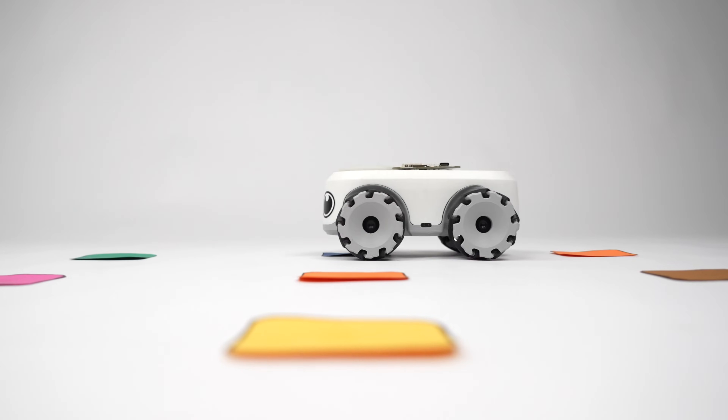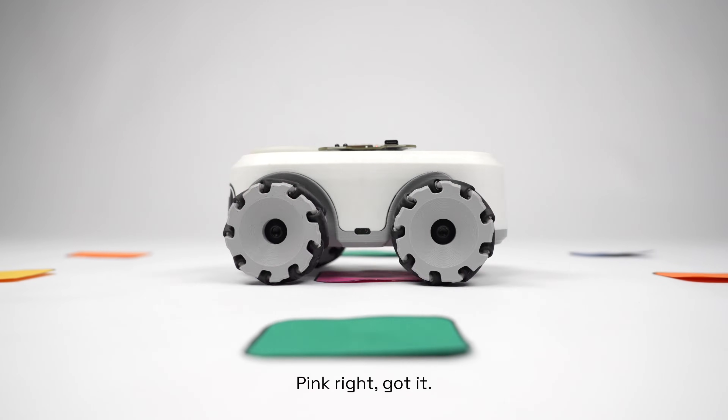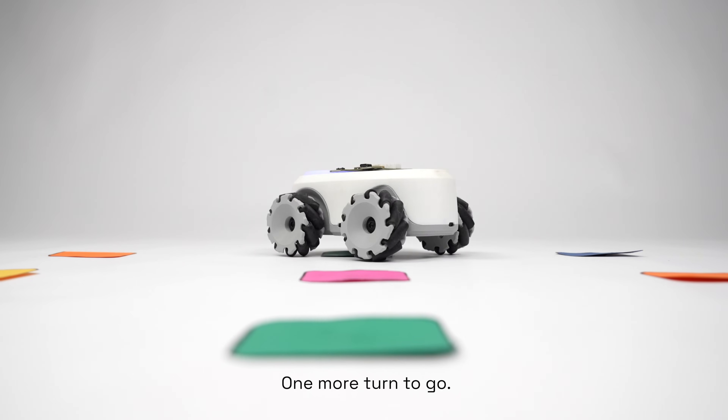Orange: straight. Blue left — check. Orange straight again. Pink right — got it. One more turn to go. Nailed it.